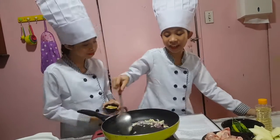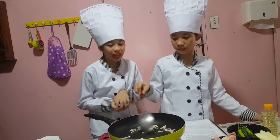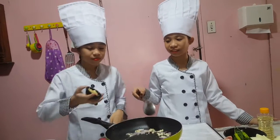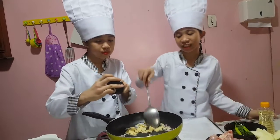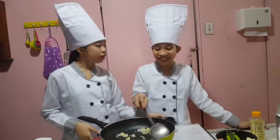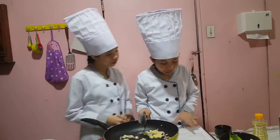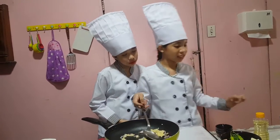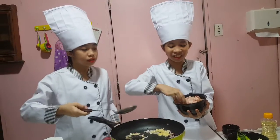Okay, so now add chicken and cook for five minutes. You can do that while I set the chicken.